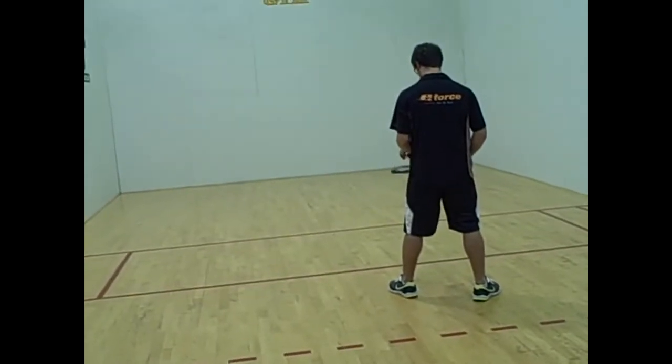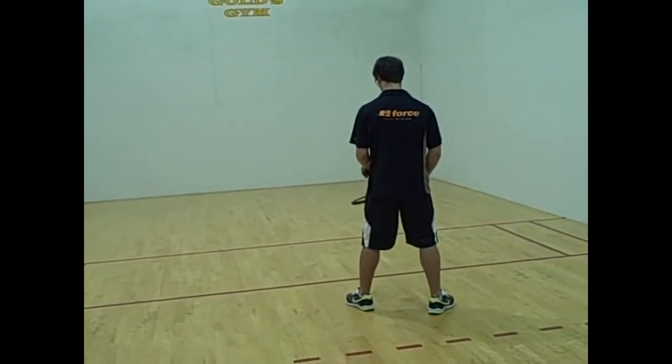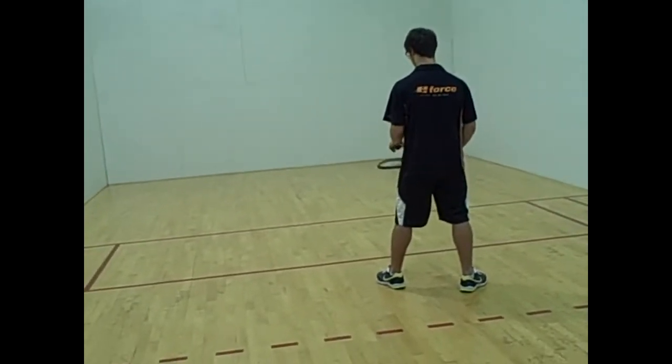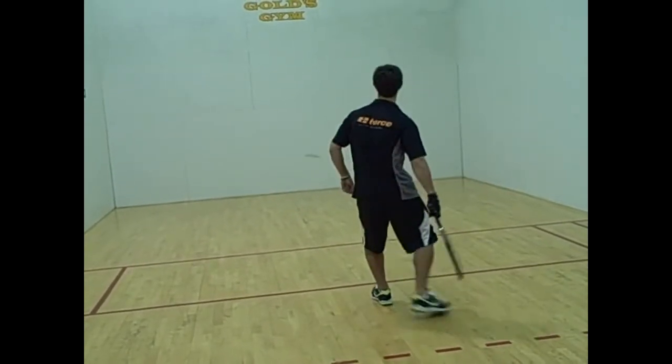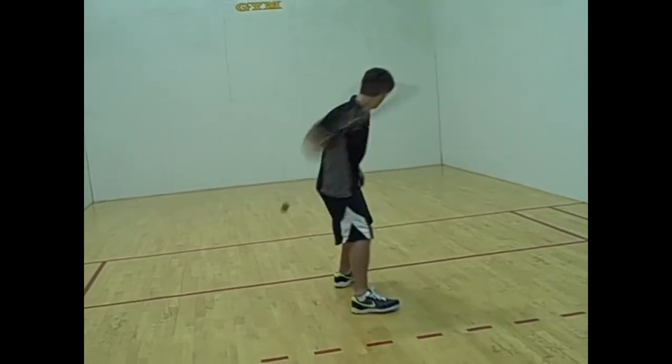The game of racquetball has changed. There will be more behind the back shots and between the leg shots. Here Brad is going to attempt pinching the ball on the left side behind his back. And now he's going to get the ball and pinch the ball behind his back on the right side.